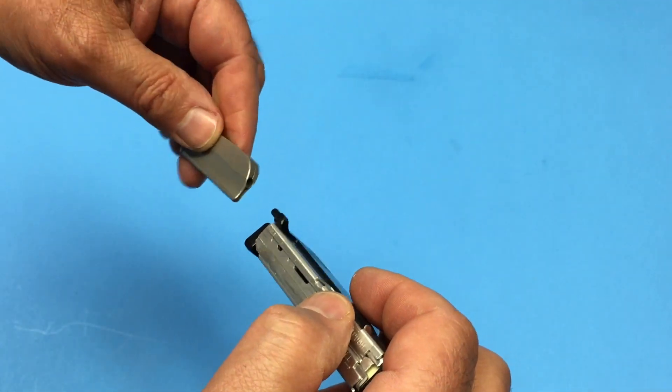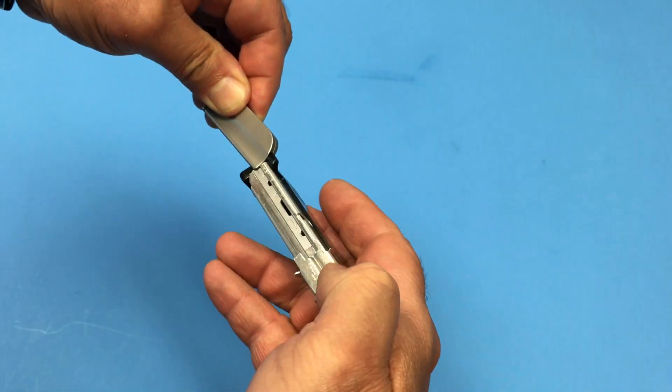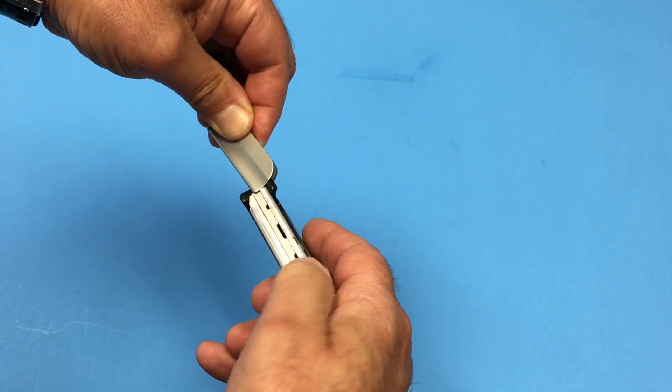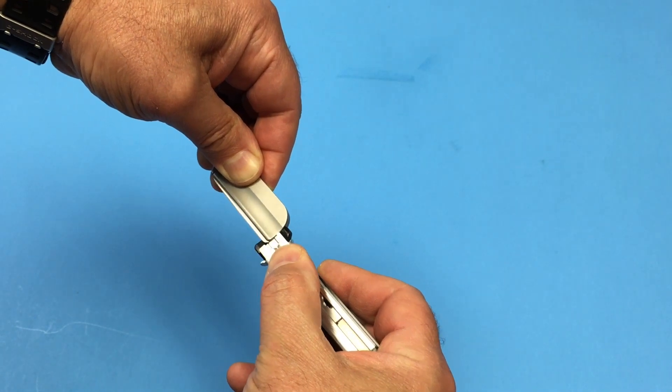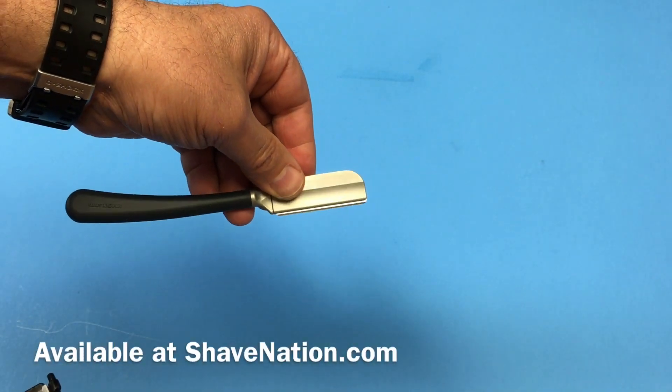Insert the pin into the hole in the end of the razor while squeezing the spine together, and just push the thumb knob where it says 'push' right here. Just push that forward, like so, and that will insert the blade directly into the razor. And you can do it without even touching the blade.